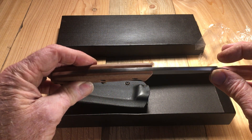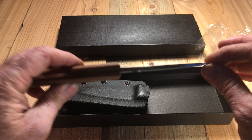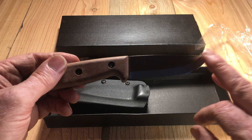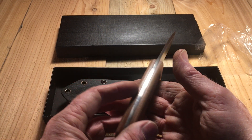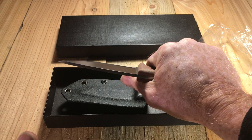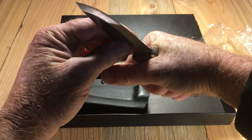This looks really rather lovely. This is a very, very hefty blade — lovely deep Scandinavian grind. And a very workable, solid handle. I wonder how it would do for a reverse grip. It feels pretty good for that too.